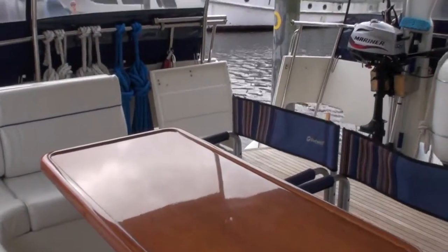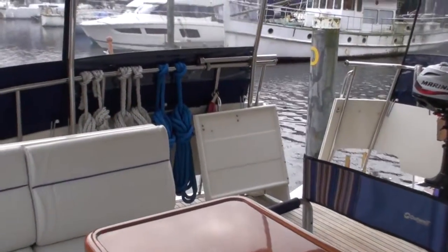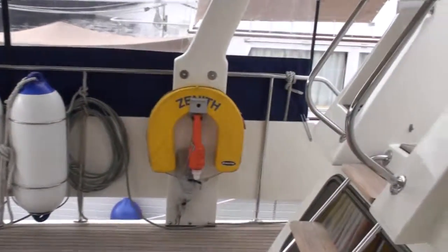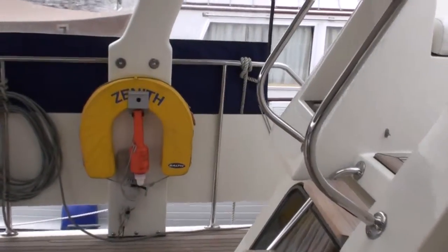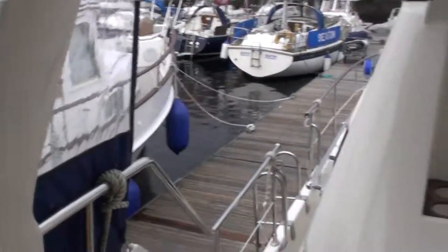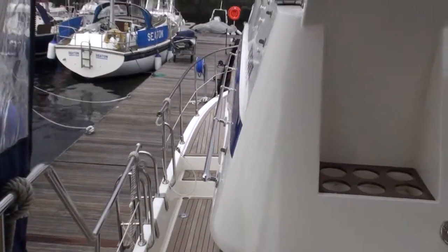And back to the stern of the boat. So that's the side decks and foredecks of this Trader 445 Signature, currently for sale with boatshedwales.com. Thank you.